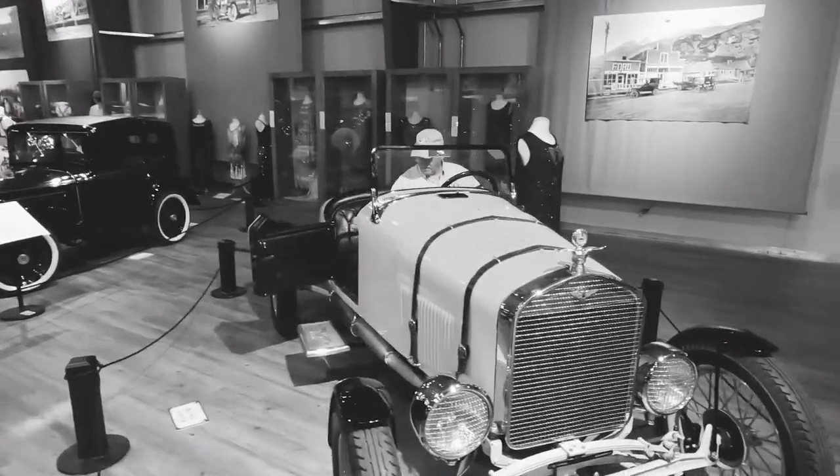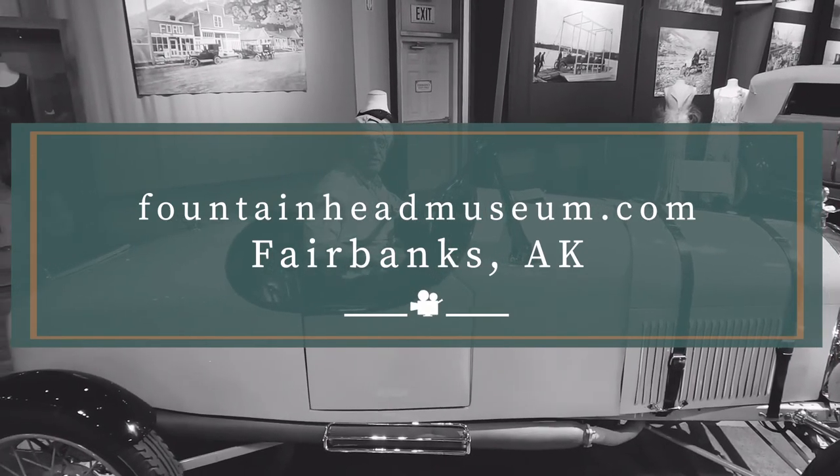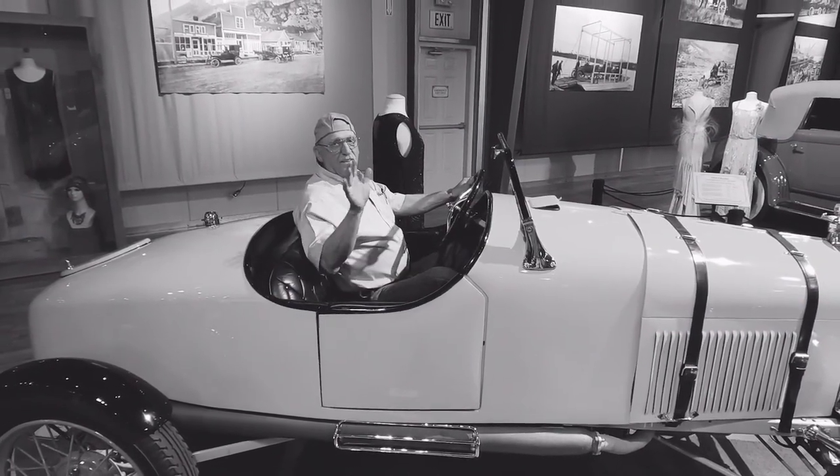And that's the dilly with Willie. Visit the Fountainhead Antique Auto Museum, featuring historic cars and fashion — quite simply, second to none.